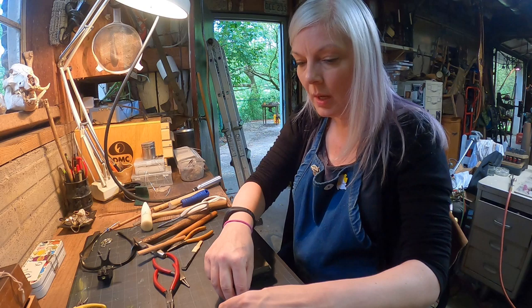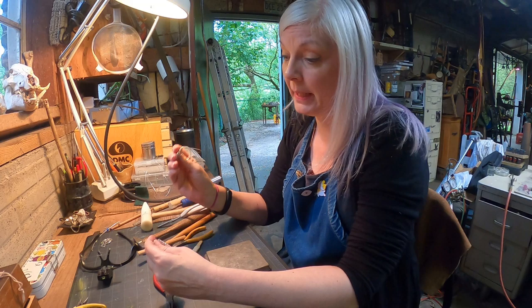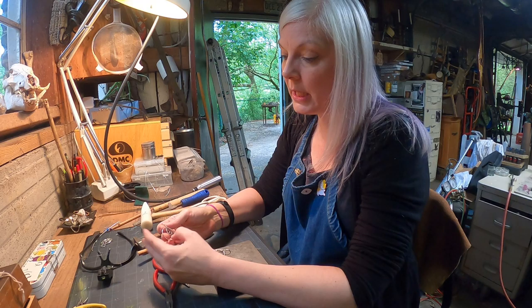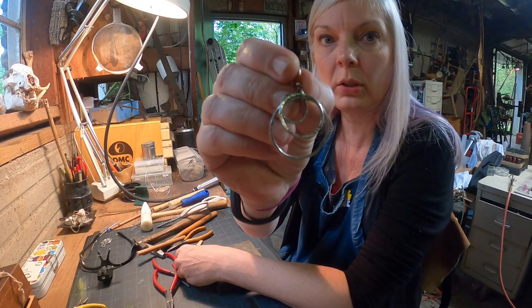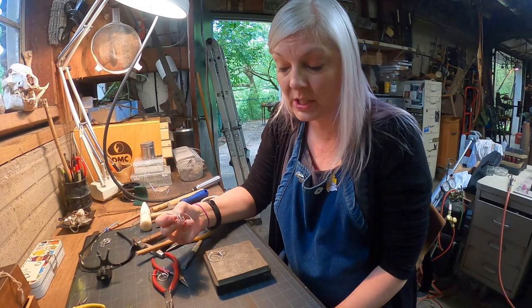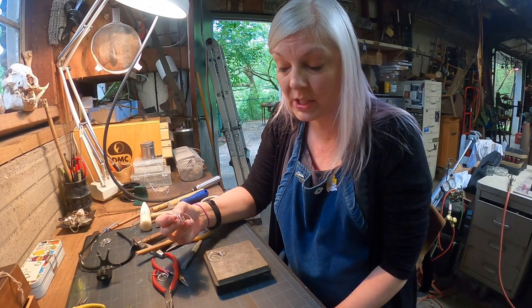Now we have choices on the finish. You could leave them as-is, or apply a patina so there's darkness in the recessed areas and shine on the high spots — like the example I made earlier. For these earrings I'm going to put them in the tumbler for about 20 minutes to get a nice shine, and then they'll be ready to wear.